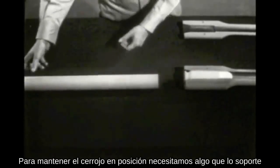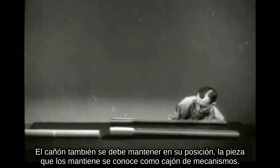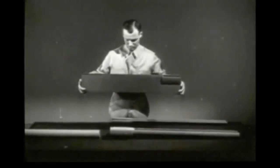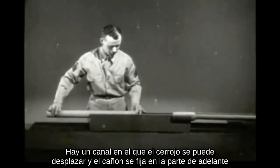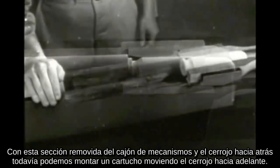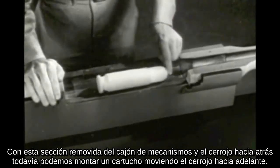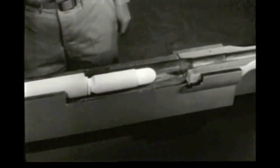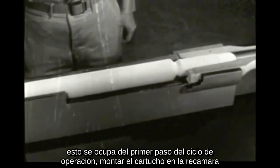In order to hold the bolt in position, we need something to support it. The barrel, too, must be held in position. The piece supporting them is known as the receiver. There is a channel in which the bolt can slide, and the barrel is attached to the front end. With the side section removed from the receiver and the bolt back, we can chamber a cartridge by moving the bolt forward. This takes care of the first step of the cycle of operation: chambering.